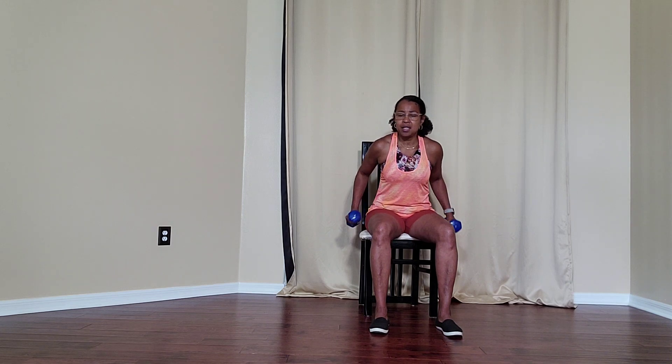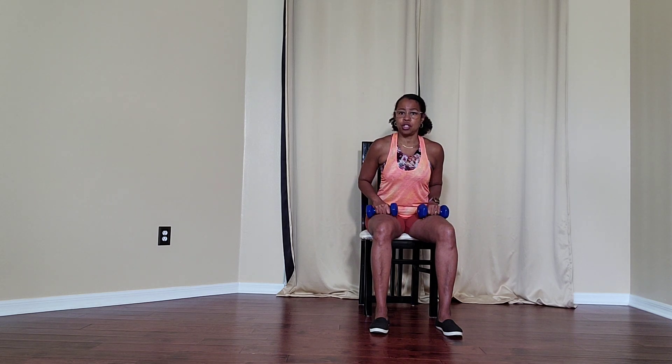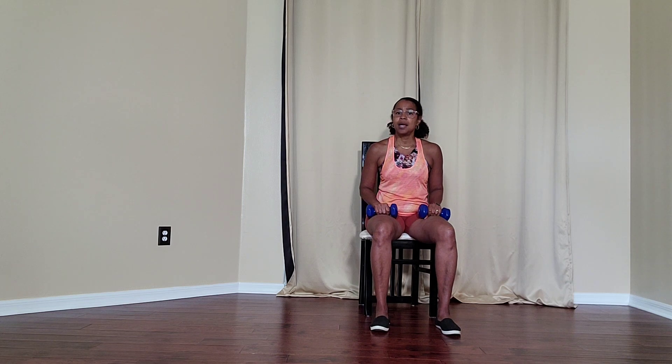Breathing throughout, navel to the spine, chest lifted. Even though you're bent, you're still lifting your chest. Perform the amount of reps that are suggested or recommended.